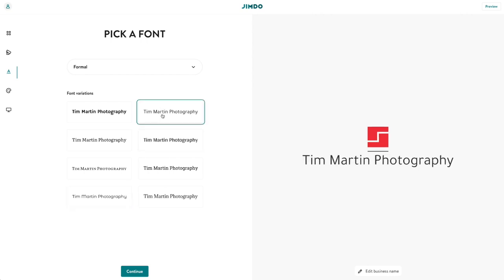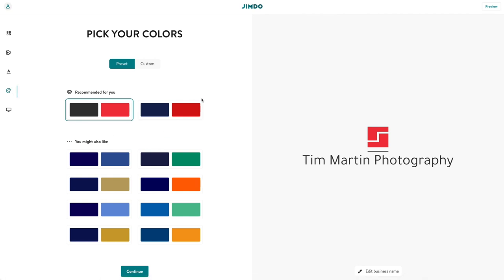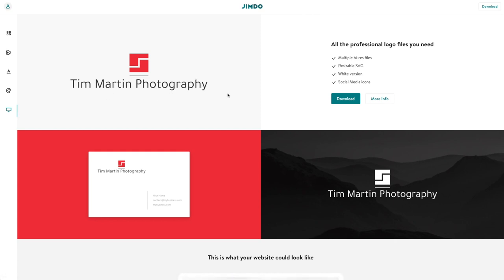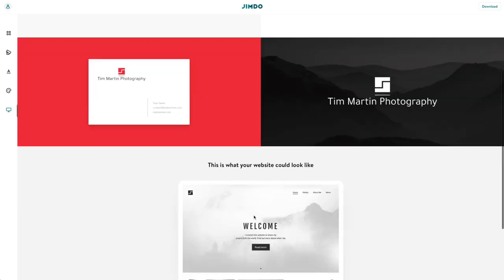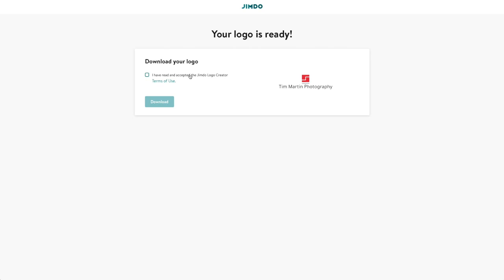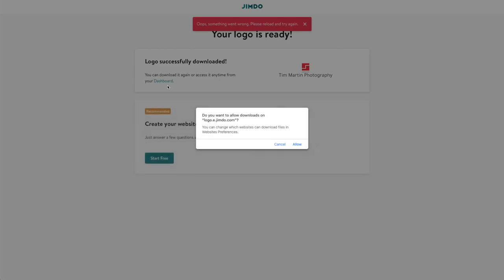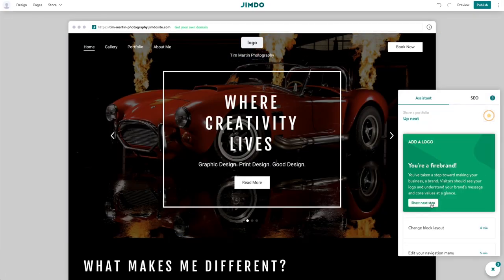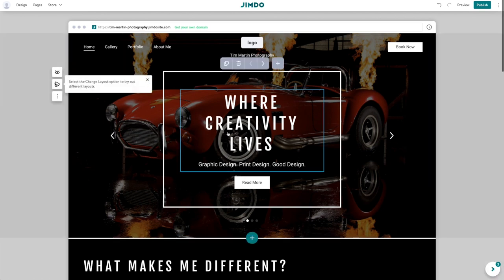Can I change the font? Yes, we can — thank goodness, because I hated that font. I like this deeper red color. Done. Tim Martin Photography — yeah, it looks professional. So then you can download all the professional logo files and use them for other things. It shows you what your website could look like with the logo. I'm going to go ahead and download those.